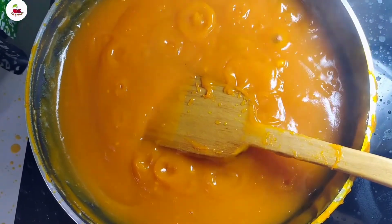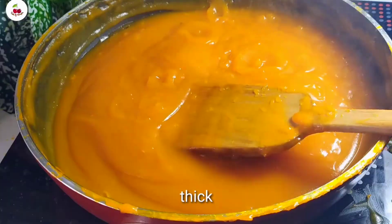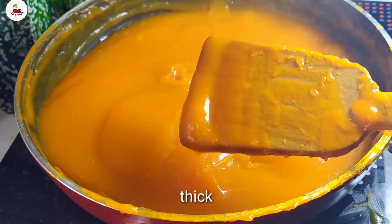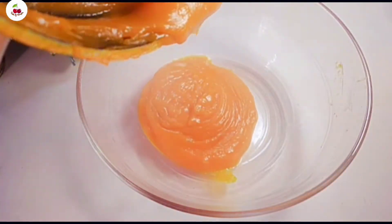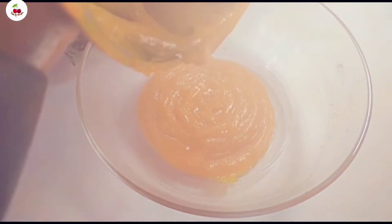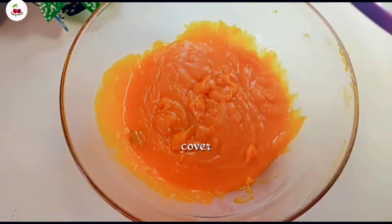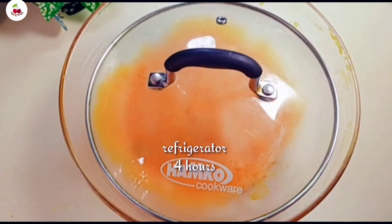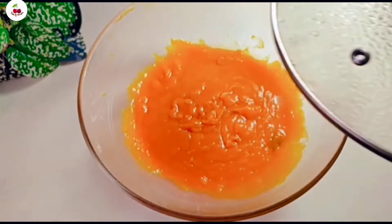I have done this 1, 2, 3 times. How long have you been with this channel? I have been with this channel for 3-4 hours. I will add the oil and mix it up.